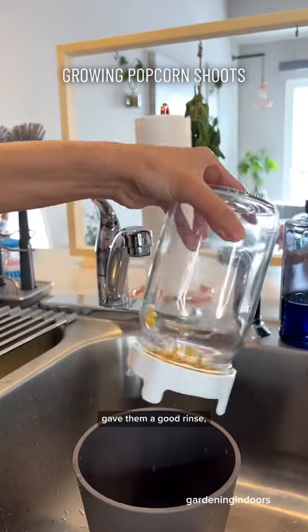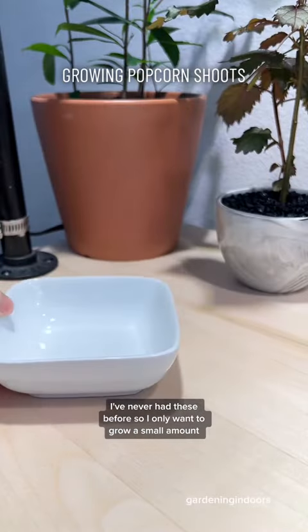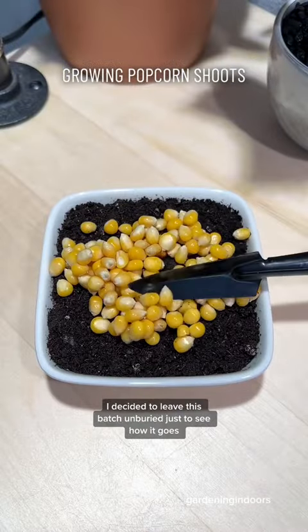First, I soaked my seeds overnight, gave them a good rinse, then dispersed them in a small dish of potting soil. I've never had these before, so I only want to grow a small amount. Some people cover their microgreen seeds with soil, and some choose not to. I decided to leave this batch unburied just to see how it goes.